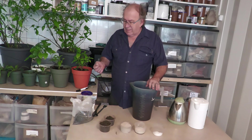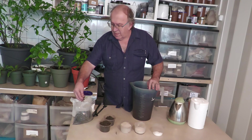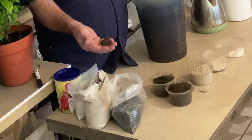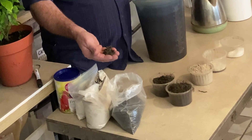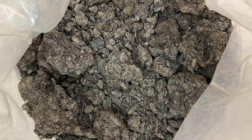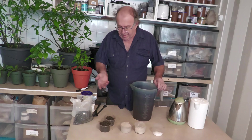Now we will test the compost from the persicaria leaves sent by Marianne Corostisada. She is doing her own compost from the persicaria leaves, and it is supposed to be much stronger than only crushed and dried leaves. But anyways, the recipe will be the same.